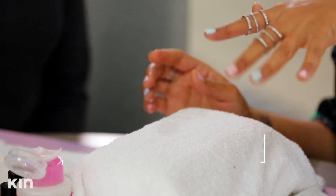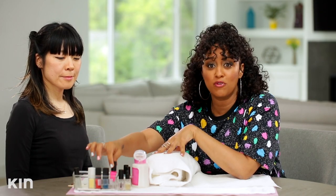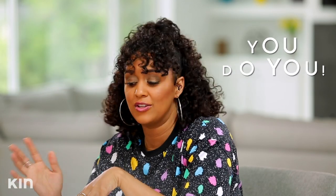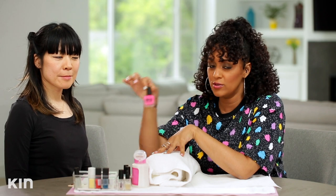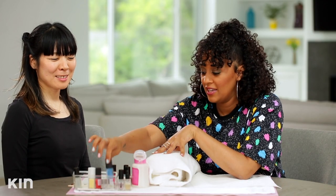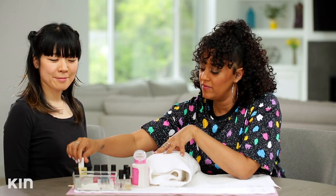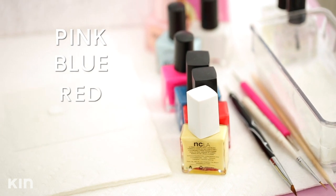So while waiting for this to dry, I'm going to show you the different colors I've picked out for my dots. And again, you can use whatever colors you like — your favorite colors. So I'm going to use hot pink, a really cool blue, red, and yellow.